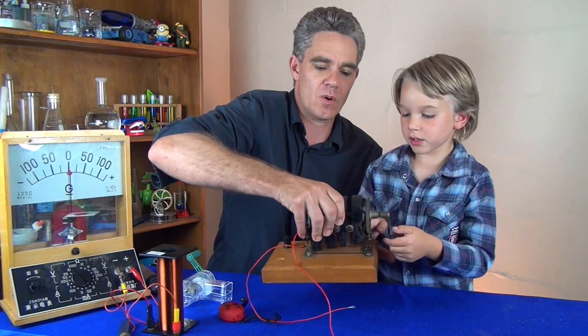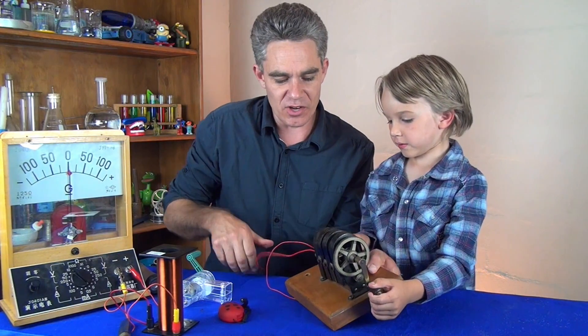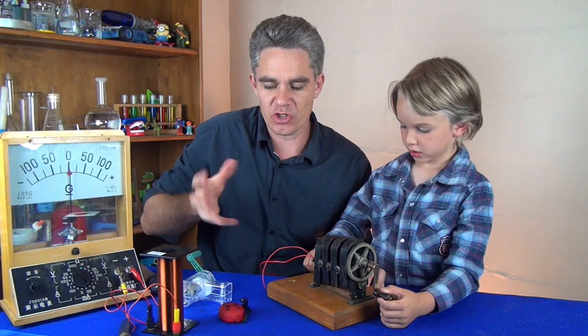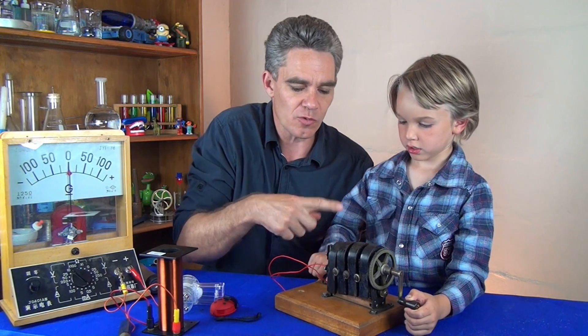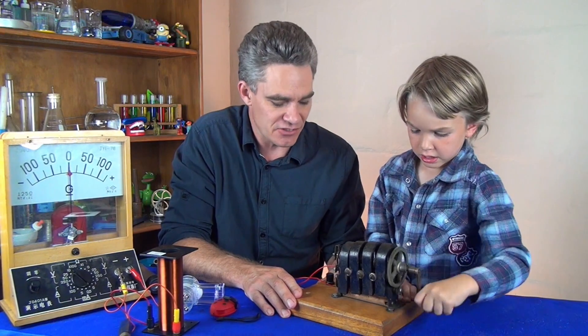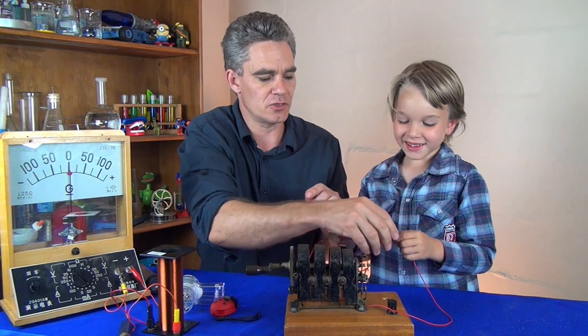Let me show you how these things work. All these devices have got magnets in them. And whenever you turn the coil of wire near the magnet you make electricity. So here's another way to make electricity — just hold it like that and I'll turn this slowly.